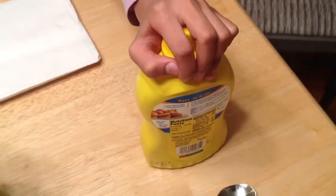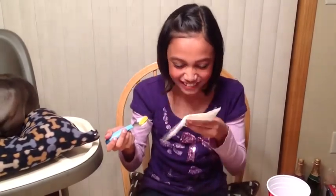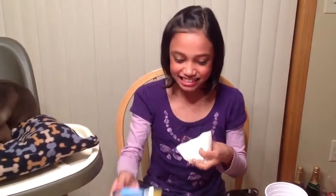So the first one I'm going to try is yellow mustard. And I am not feeling good about this. Okay, ready, set, go. That is disgusting.